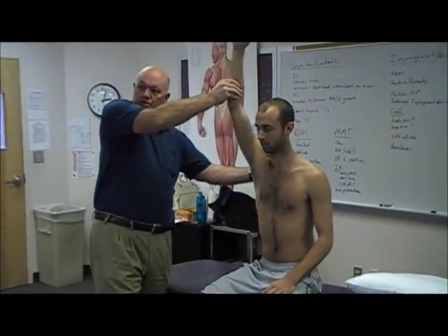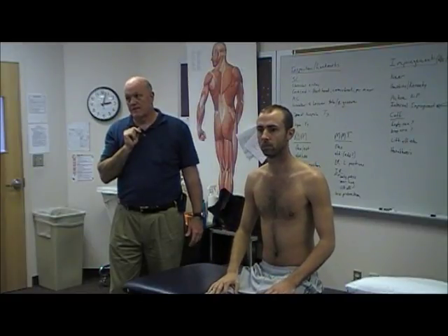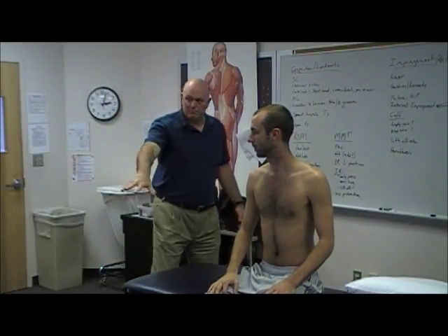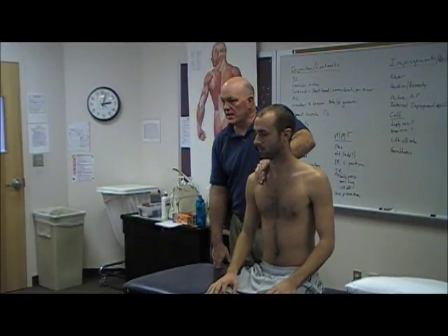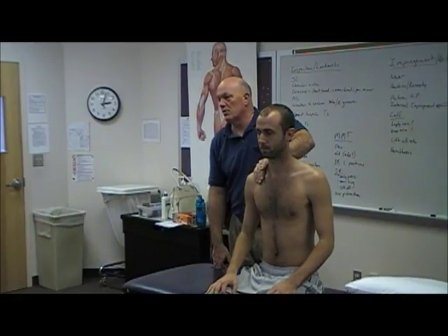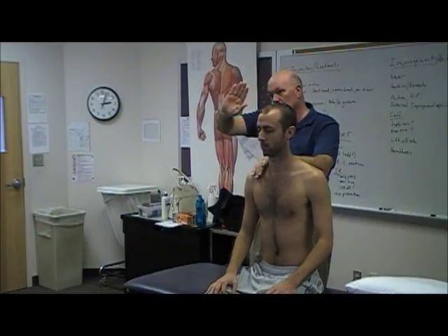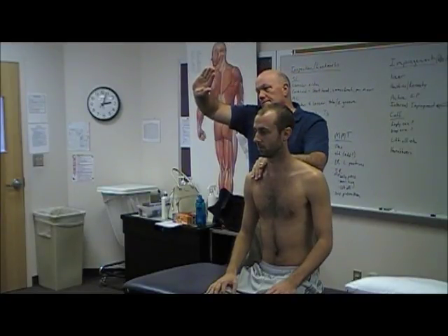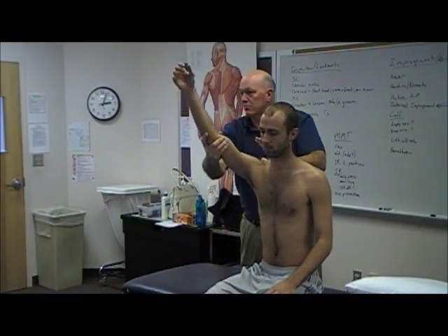If you don't stabilize the scapula, you should just keep going back. The problem with that test is it's not specific — it can hurt in normal shoulders. If I stabilize him so that his scapula cannot elevate with the motion, then I create impingement, because the normal mechanics require the scapula to rotate and elevate. If I hold it down and keep pushing, I'm going to create impingement. That's the problem with the Neer test.